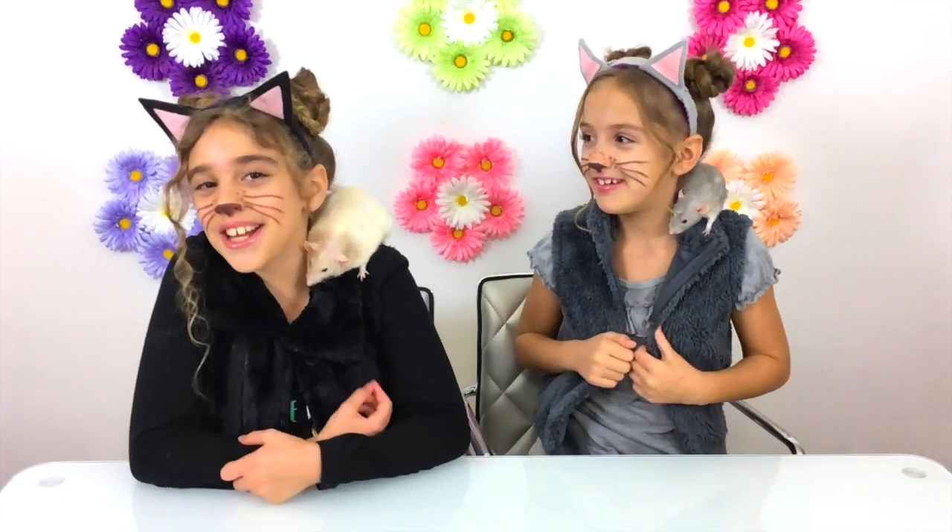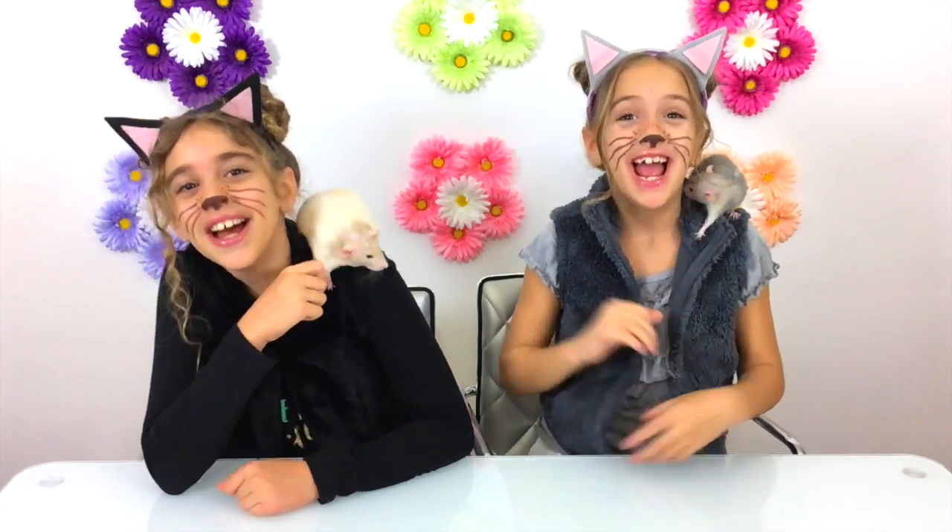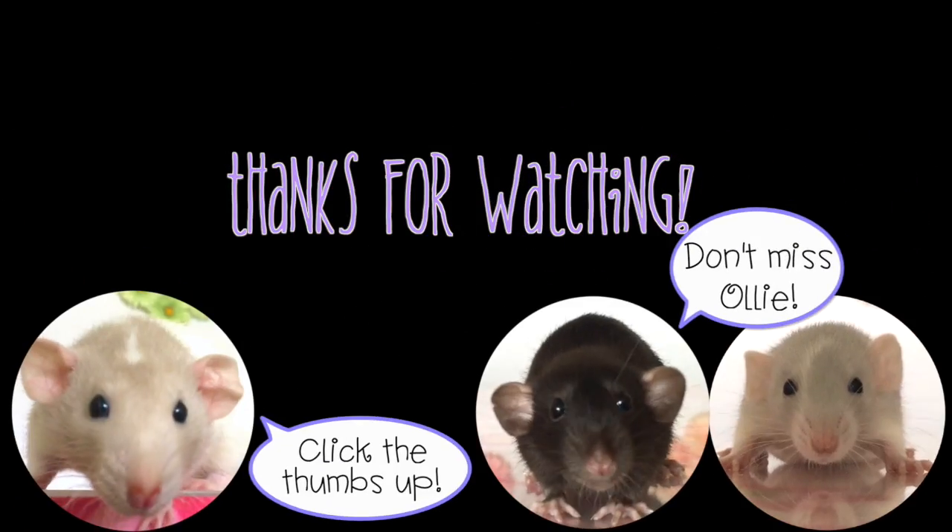I'm Annalise. And I'm Rachel. This is Honey Bun. And this is Sugar Plum. Thanks for watching. Happy crafting. Bye!